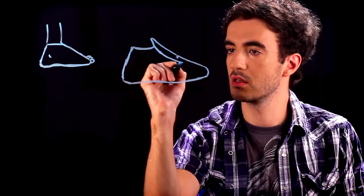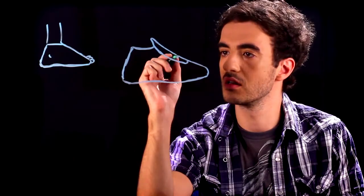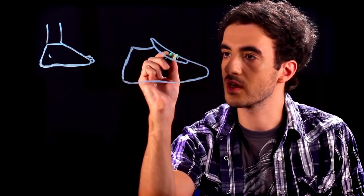We'll draw the rest of the tongue, going down half the shoe here. And then draw some laces in there. You can do ovals or rectangles.